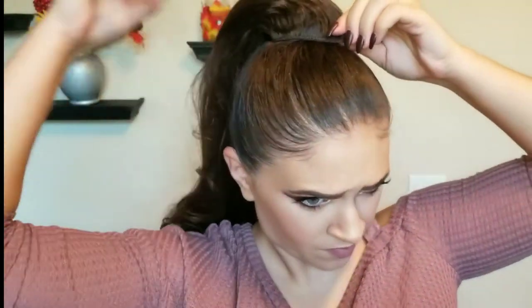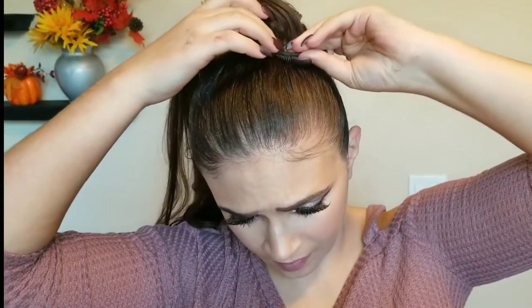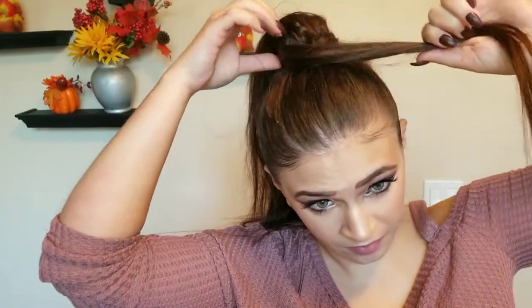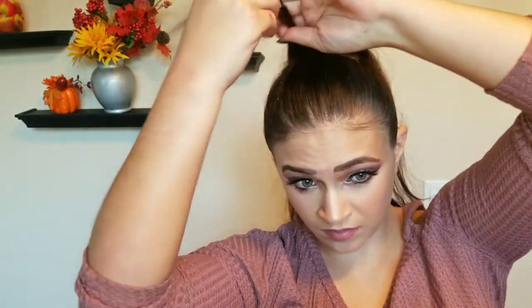Right now I'm clipping on the last few clips — it takes a little while but trust me, it looks awesome. Now you're gonna want to take a piece of hair from the back and twist it around just so you don't see the clip-ins, because ain't nobody trying to see clip-ins — you're trying to make it look like it's your own hair.